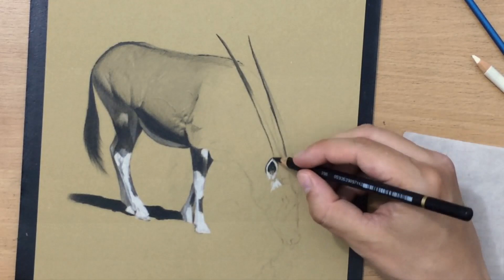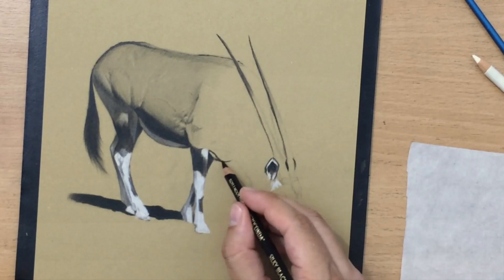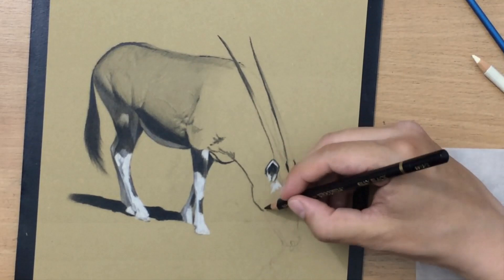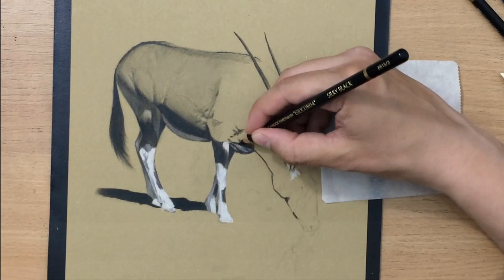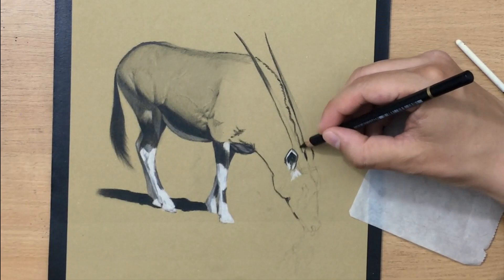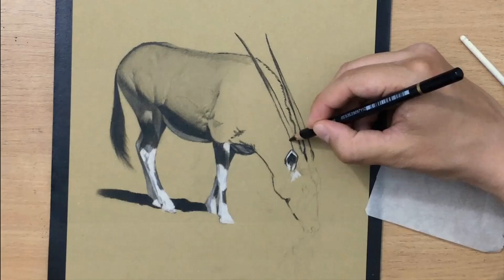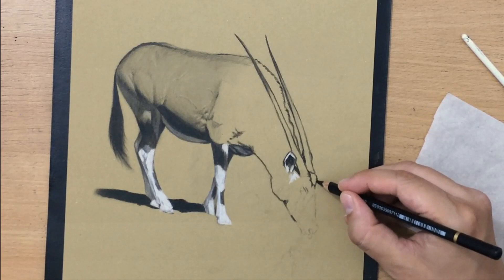Let me say a few more words about the pencils I'm using — I did a review of these in my Batman drawing. These are Koh-I-Noor Gioconda Silky Black pencils. They are decent quality, except they can be a little difficult to sharpen and are a little prone to breaking. Another thing I don't like is that they can be a little bit scratchy sometimes, so you have to resharpen them. But other than that, they are decent quality drawing pencils and you can use them to create very nice black and white drawings.